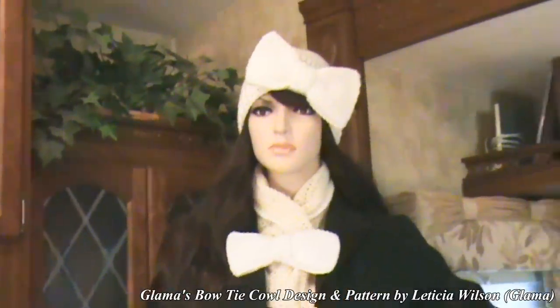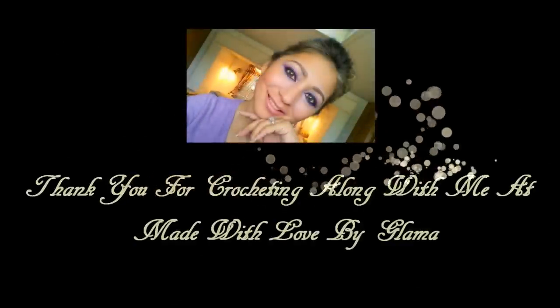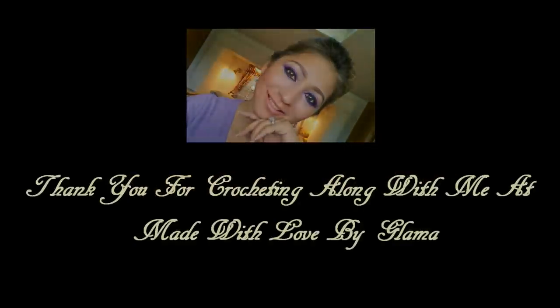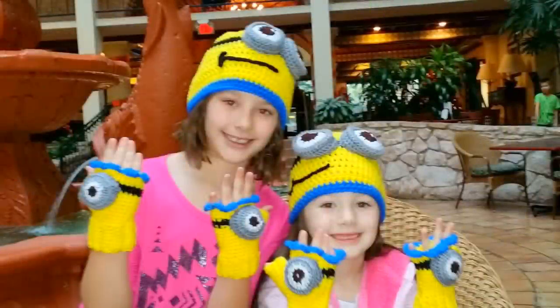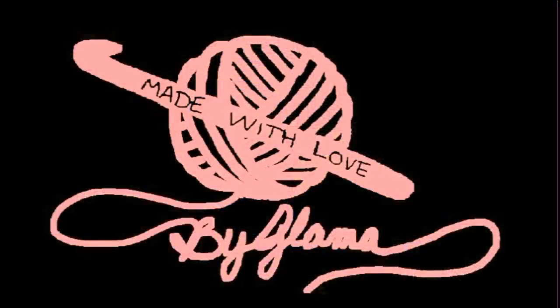Alright guys, I love you. Bye! Thank you for watching Glamaw's channel.